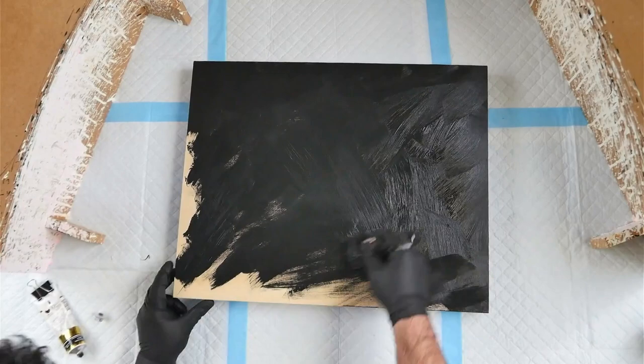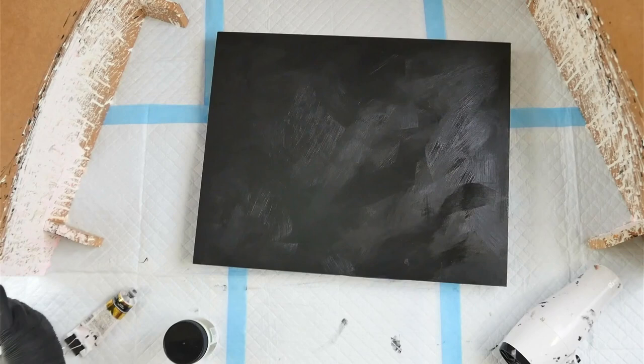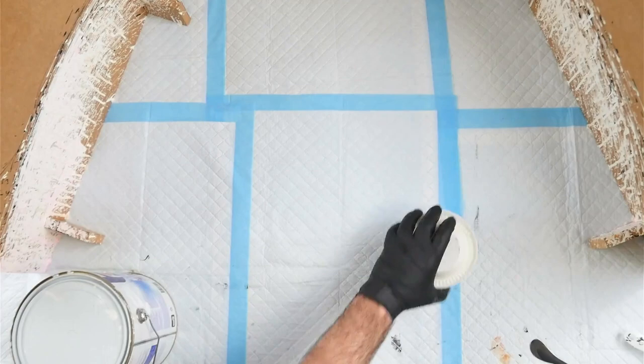Here I'm just painting my 40 centimetre by 60 centimetre acrylic pour board. This is a cradled wood board and I've taped up the edges and the bottom and I'm just brushing on some black acrylic paint in a crosshatch motion. I used a hairdryer to speed up the drying process and made sure it dried nice and even, and now I'm setting up for a splatter.